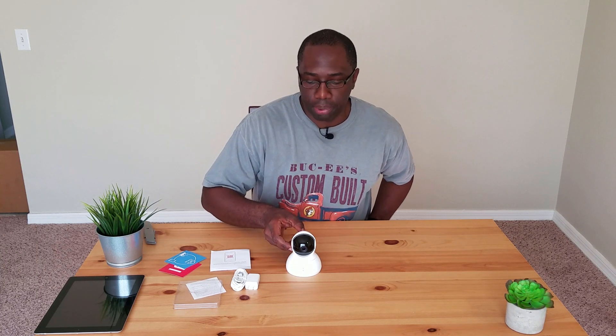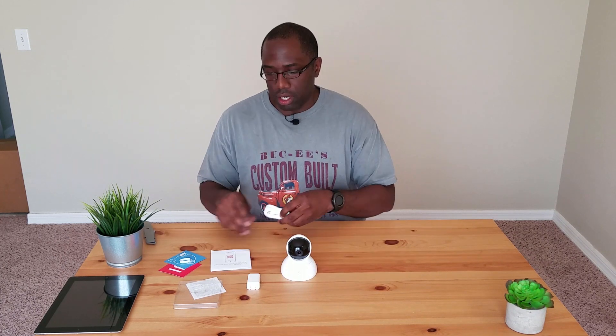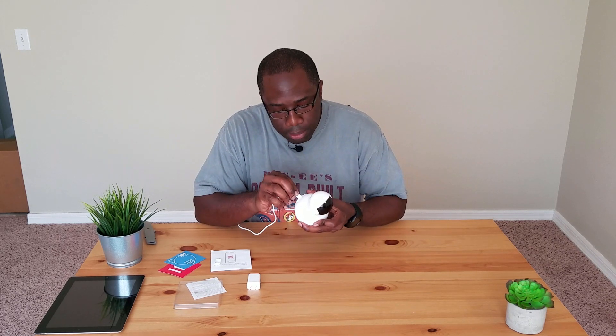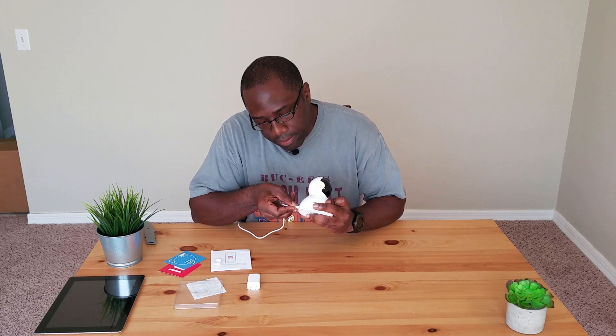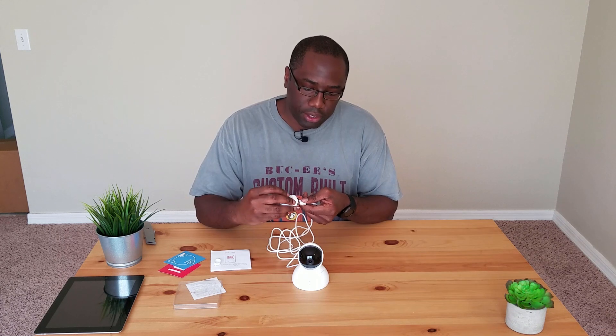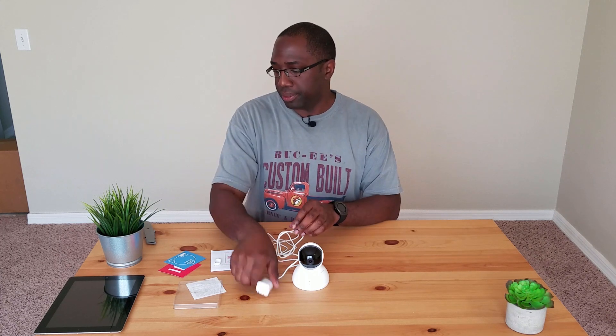The white color is pretty cool — it's going to match where we're going to put this and blend with the environment. Before we go out there, we're going to insert the micro USB cable. We do not have a micro SD card as of yet, so we'll be using the app for now. Plug this into the brick and that goes straight into the plug. We're going to download the app and see how it goes.